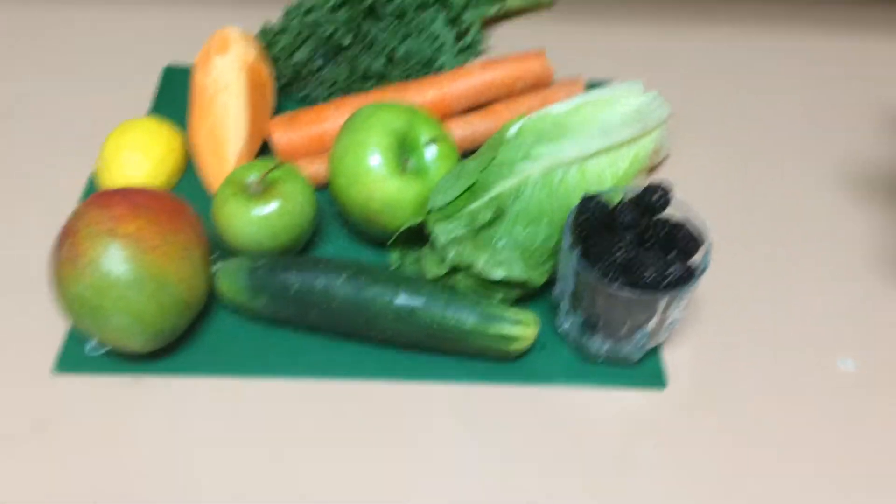So I'm going to go ahead and juice that and we'll see what it tastes like. This is what it looks like — a purpley, brownish, reddish color. What color would you say, Mom? Like a brick color.